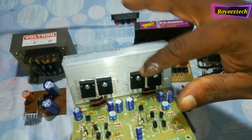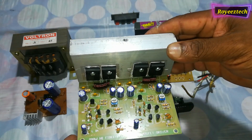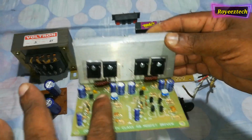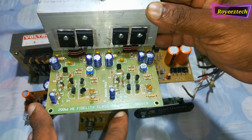The operating voltage is 27V. This uses 4 MOSFETs. This is a Class AB type MOSFET driver.